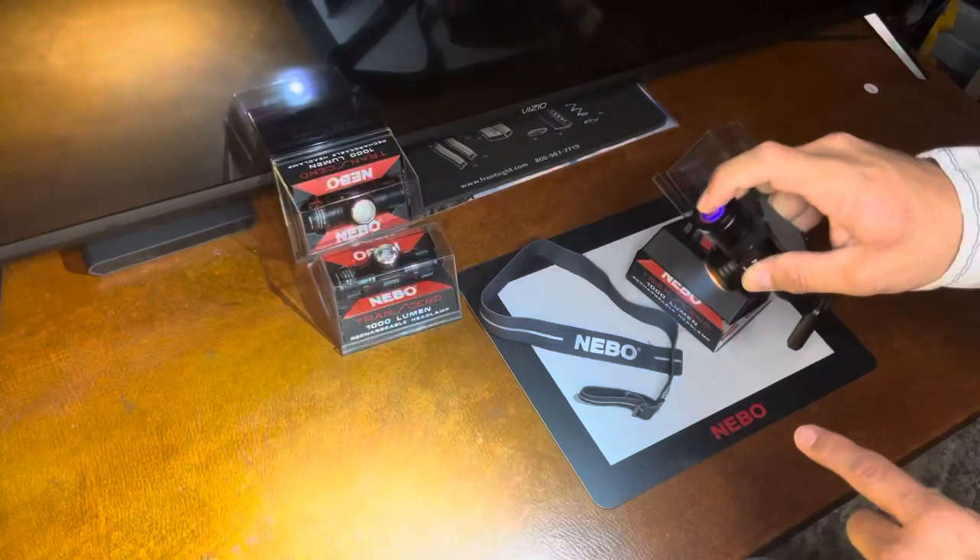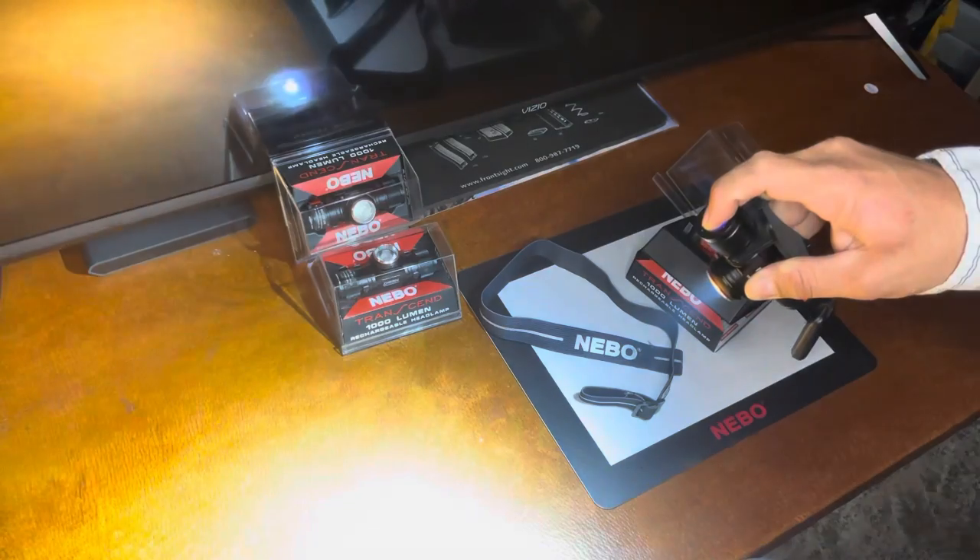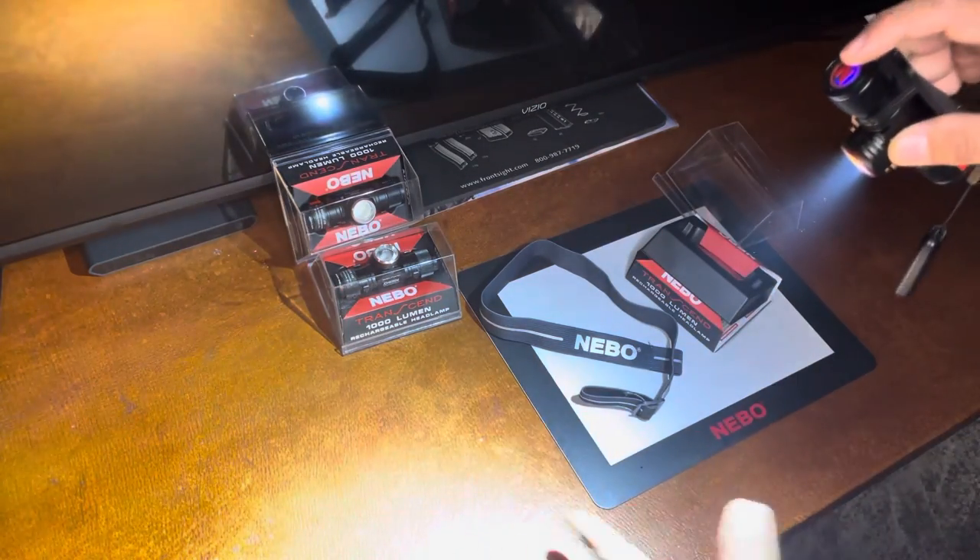And there's the 1000 lumens when you hold the button. So when you turn it on and then you press it for about a second, the 1000 lumens kicks in.